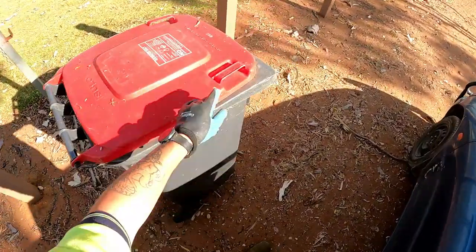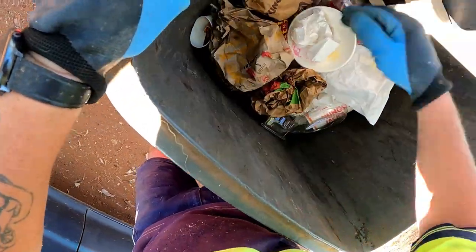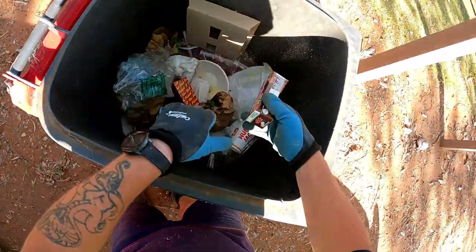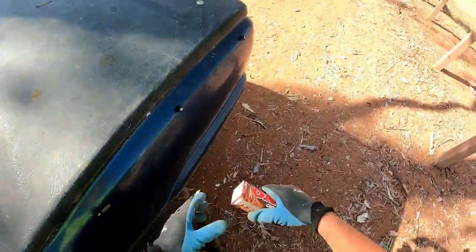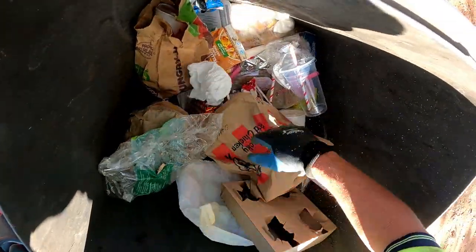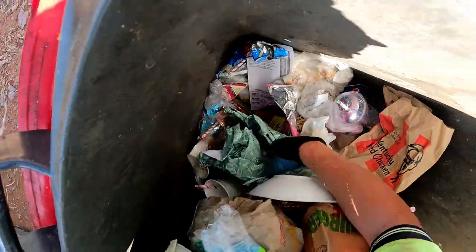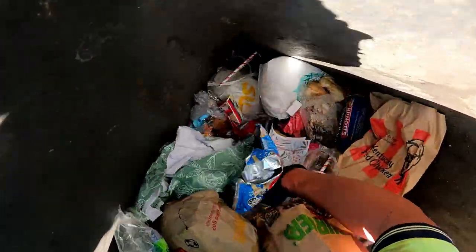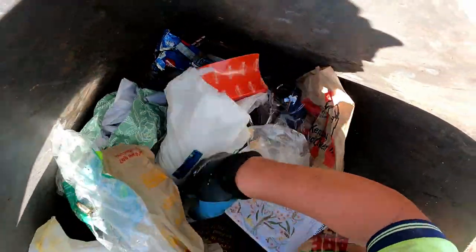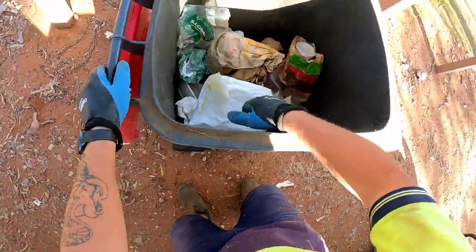Let's have a gander in this one - holy doly, got a kid's drink in it. Pull the straw, open our lid. Nothing else by the looks of it. Paper, paper, paper. Yep, dokey dokey.